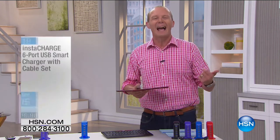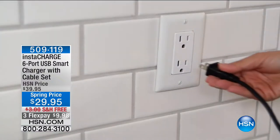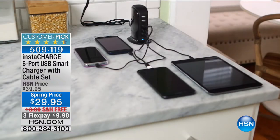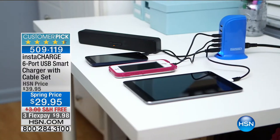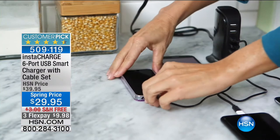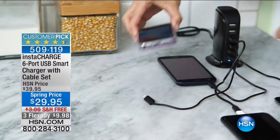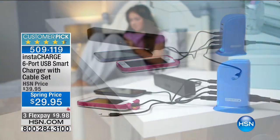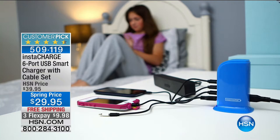You know how it is — you're doing the cable cha-cha, the outlet cha-cha, trying to find the best place to plug in your devices. Well, from Instacharge, you've got a six-port USB smart charger for $29.95. We're doing three flex pays on this, and free shipping.